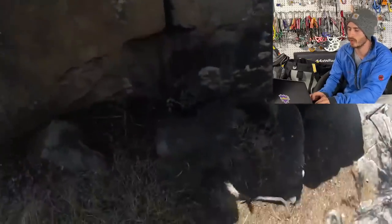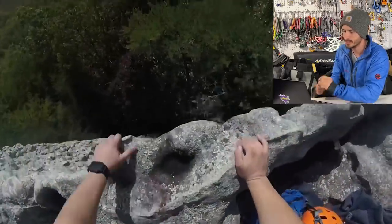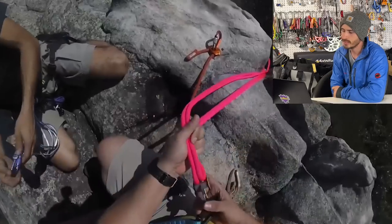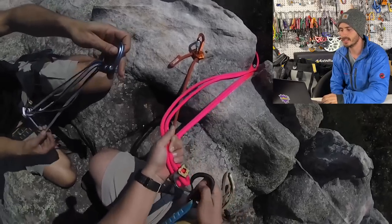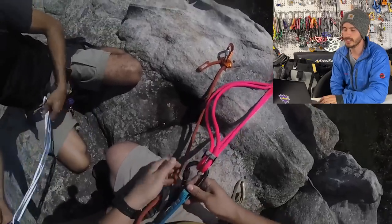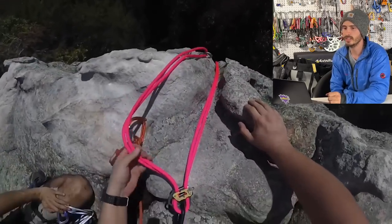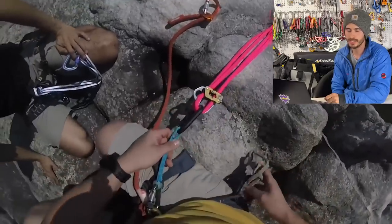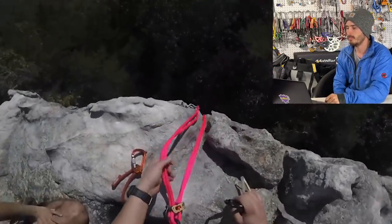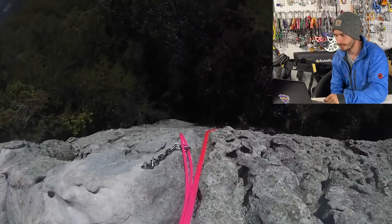But wait, there's more. Another one of his adventures — he's clipped directly into his harness with a locker, extended with a quick draw. He's looking over the edge, he's got some friends down below, and he's asking for a fireman's belay. A fireman's belay is when you have a friend down there holding the brake line on the ground so they can stop somebody's fall coming down on an ATC by pulling it taut. He's clipped his PASS in — so far so good.